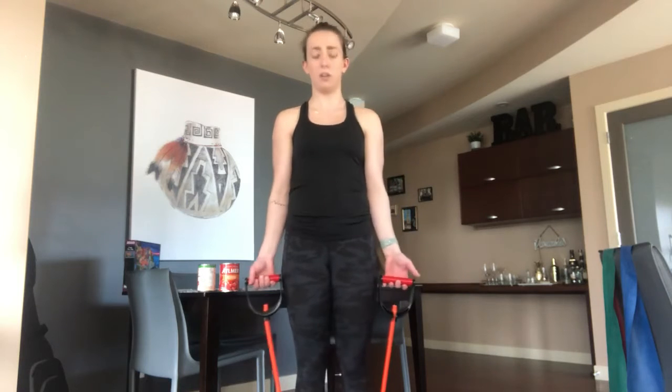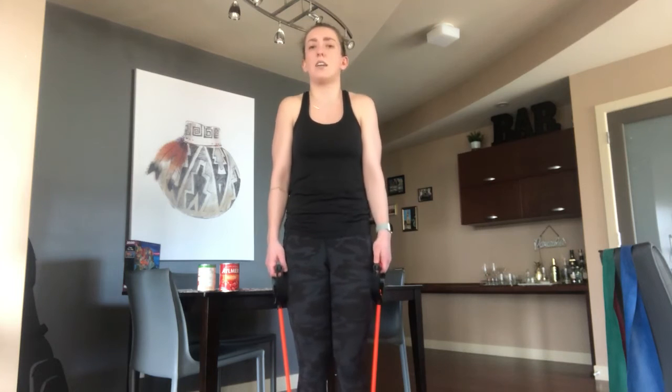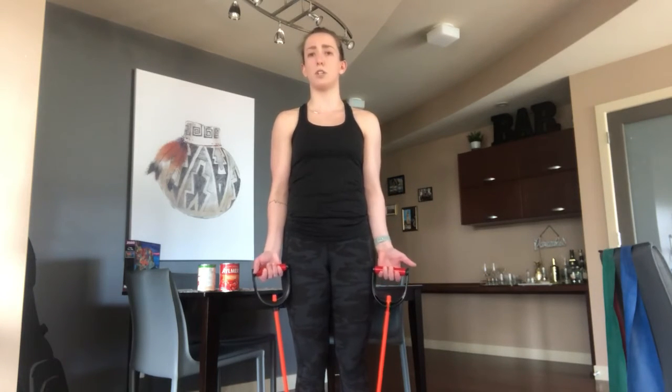With the exercise band, perform the same bicep curl motion. Position your feet wherever feels comfortable for the resistance level you want, with your palms facing out at your sides. Make sure your neck and shoulders are down and away from your ears — you don't want them tense and tight. Keep your shoulder blades back in a neutral position. From this starting position, breathe out on the way up, get a full range of motion at the top, breathe in on the way down, and extend fully at the bottom.